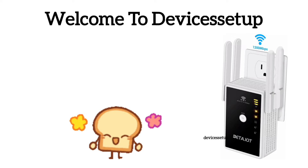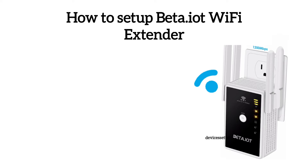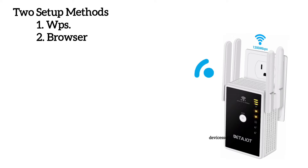Welcome to Devices Setup channel. Today we will learn how to set up a beta.iot Wi-Fi extender. You can set up this device via two methods: first is via WPS, and second is via browser.